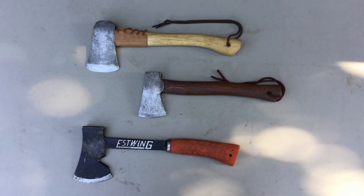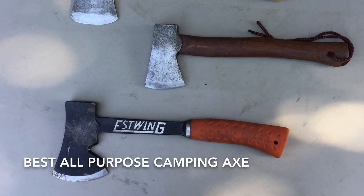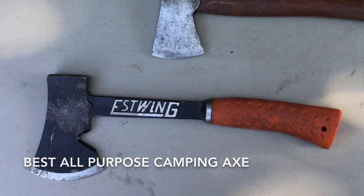When splitting smaller pieces of firewood and making kindling, I would prefer a smaller axe, such as the two shown in the top of this photo. But when you go camping, you can only take one axe, and so the best axe, in my opinion, is this S-Wing Camper's Axe 14, shown at the bottom in the photo.